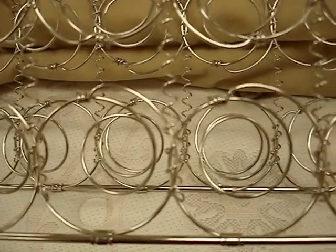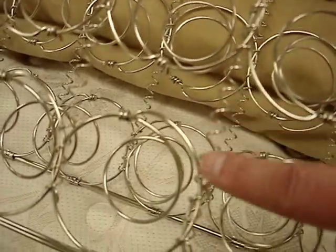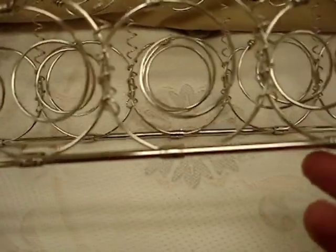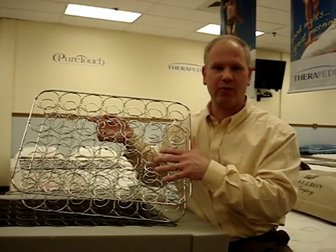Let's go over some of the features of a typical innerspring design. The lacing that holds the springs together is called helical lacing, and that's just there to keep the springs in a proper orientation. Usually around the perimeter of the innerspring unit you'll find a thick steel border rod, which lends solidity to the unit and also helps to keep the springs in proper orientation.